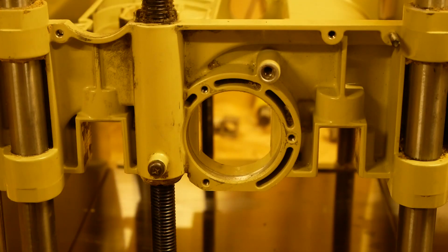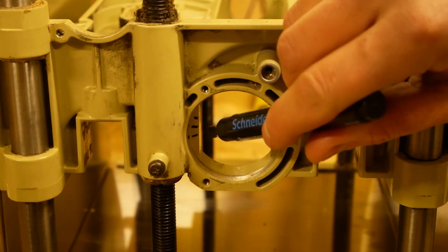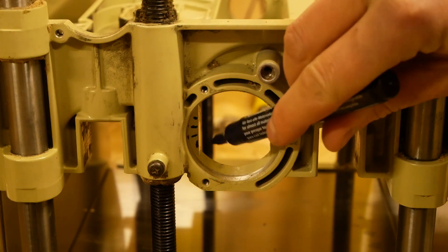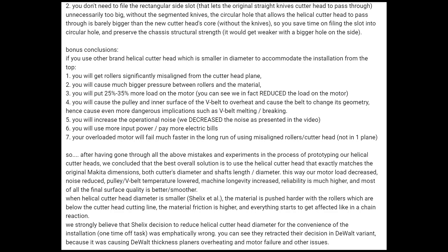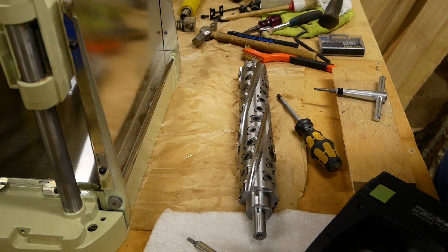The most annoying part of the helical head update is that we are obligated to remove these vertical walls. That's absolutely necessary to get the best performance, and the company that manufactured this spiral head gives a very clear explanation for why we have to do it — so all we can do is take the file and remove this aluminum. Also we have to remove all blades before installation.